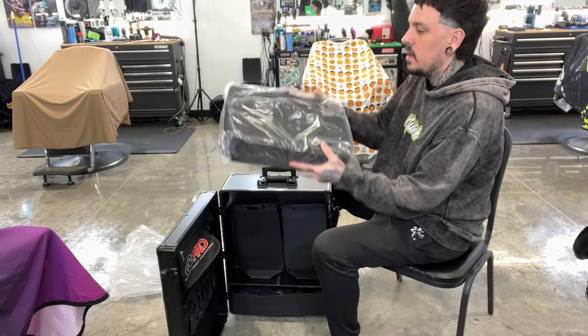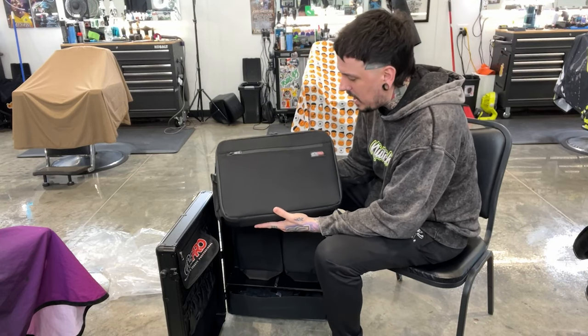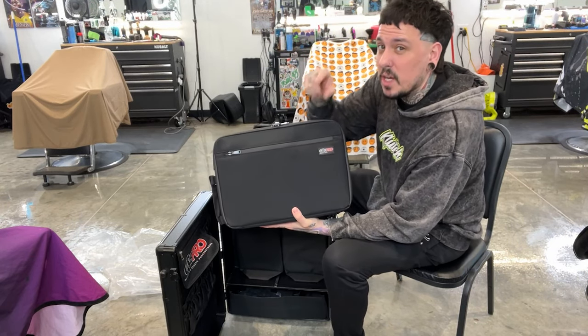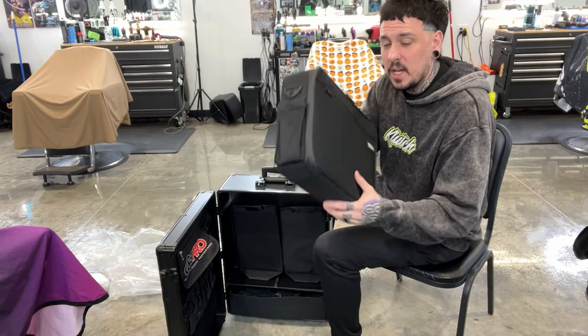This is a bag that has a strap so you can carry it over the shoulder — basically the size of a laptop bag. I do already have one of these. If you guys didn't see the video on this and the mini bag, click the card up above. We'll set this to the side and deal with all the extras in a second.